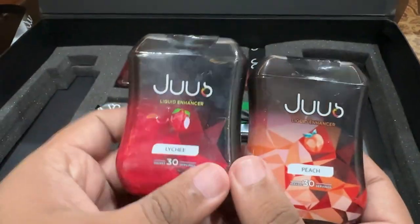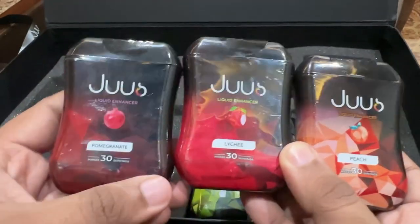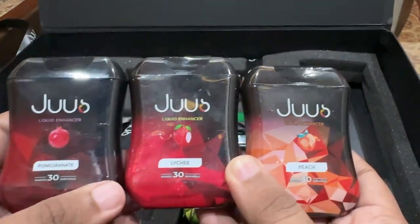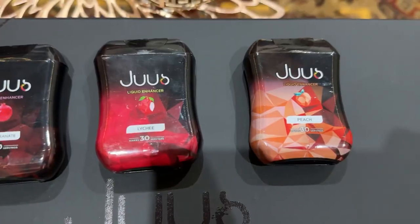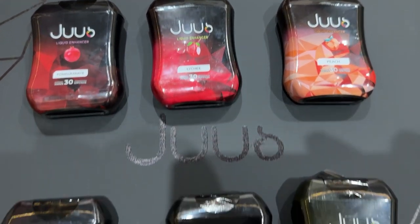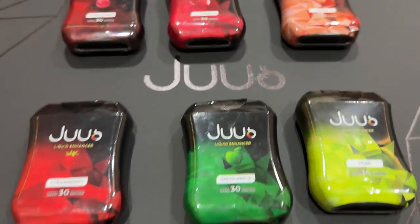This one is the peach flavor. The second one is the lychee. The third one is the pomegranate. So these are three flavors, and then we check the rest. These are all the flavors — this one is apple and the other one is strawberry.